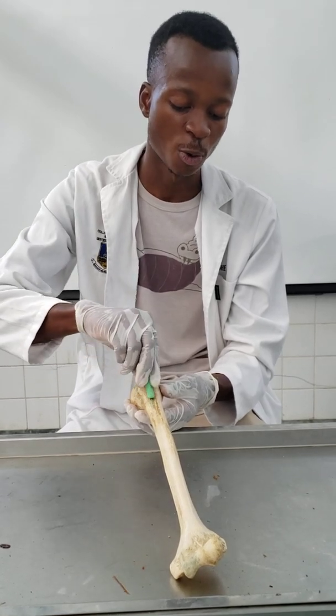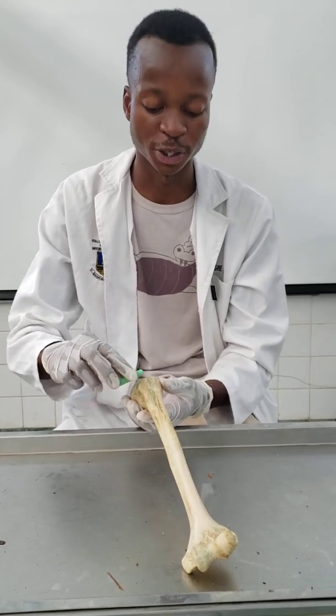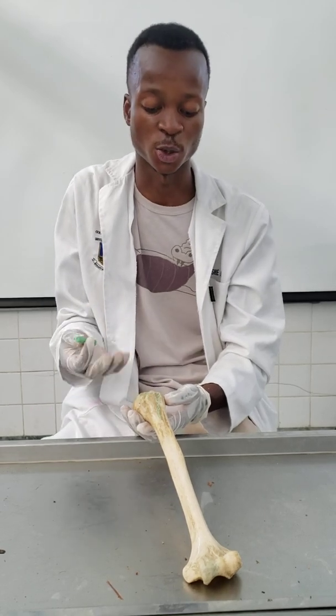Between these tuberosities there's going to be a groove — your bicipital groove, or the intertubercular sulcus. This groove is closed by a transverse humeral ligament, which is one of the extrinsic ligaments of the shoulder joint. Passing beneath that, you'd expect the tendon of the long head of the biceps brachii.